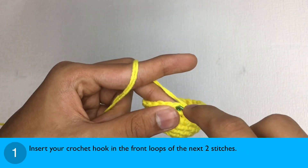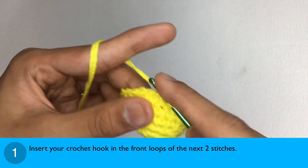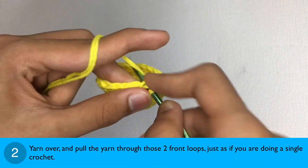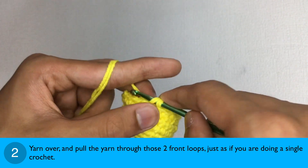Step 1: Insert your crochet hook in the front loops of the next two stitches. Step 2: Yarn over and pull the yarn through those two loops, just as if you are doing a single crochet.